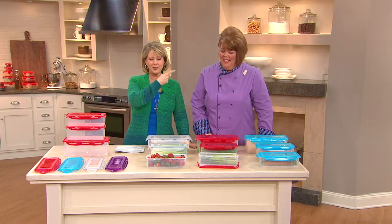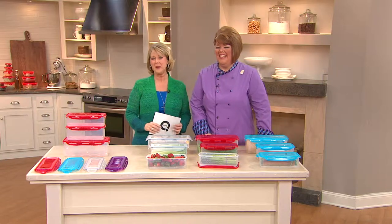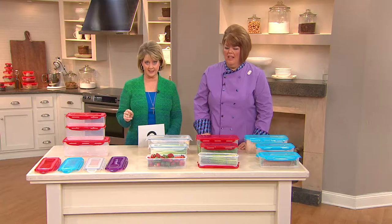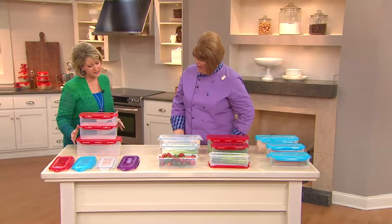Chris has been bringing us Lock & Lock for 13 years, and we've had it here at QVC for about 15 years. This next set is about keeping your refrigerator organized, or even your dry goods, especially in those odd sizes and lengths.